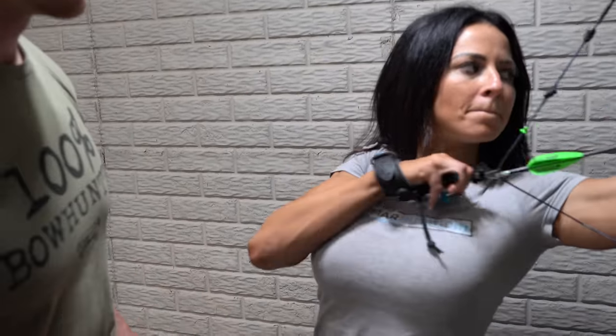Now the tip of your nose, or slightly under the tip, is the most consistent place for you to be able to put the spike. That spike is going to poke you right in the nose and you will know exactly where that is. Unlike the string that can move up and down, a spike will be very consistent.